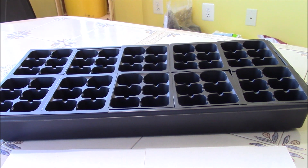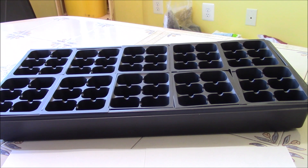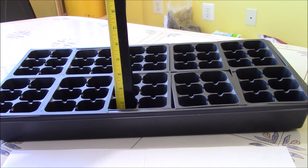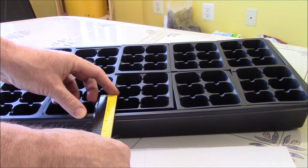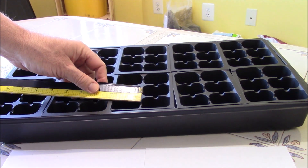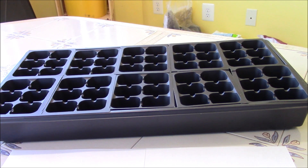When you buy online you might see trays that say 72 per tray or even more or less. Most of the cell heights on the inside are about two and a quarter inches deep and about an inch and a half wide on the inside, both ways. That gives you an idea of what I'm using. We're going to fill these up with coconut coir and see how much it takes to fill up one of these trays.